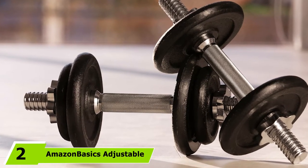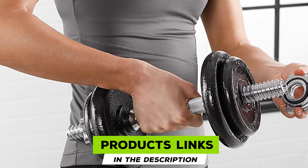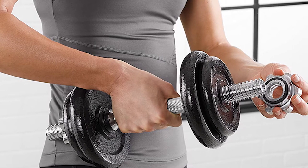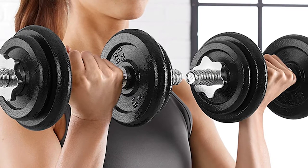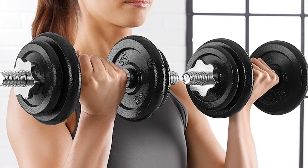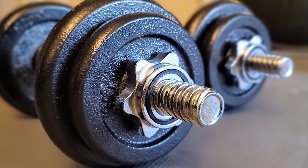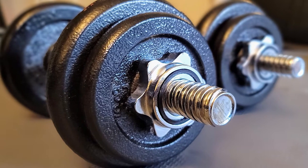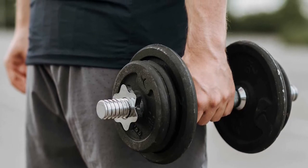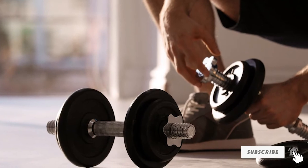At number 2, we have the Amazon Basics Adjustable Barbell Lifting Dumbbells, a 38-pound adjustable weight set. They come as 2 barbells at 3 pounds each, four 2.5-pound plates, four 5-pound plates, and four collars at 0.5 pounds each. The threaded collars secure the plates to the barbells. A textured grip promotes a secure, stable, and comfortable hold. The durable metal plates with a semi-gloss finish do not rust and require no maintenance. Ideal for beginners and advanced fitness enthusiasts, they include a rugged PP plastic carrying case and come with a 1-year warranty.